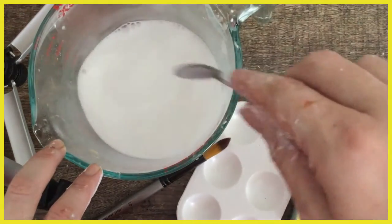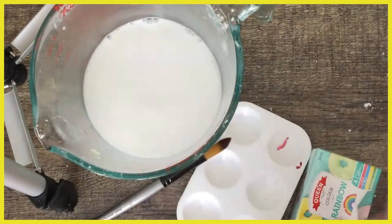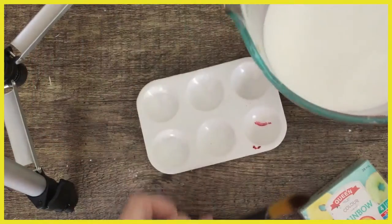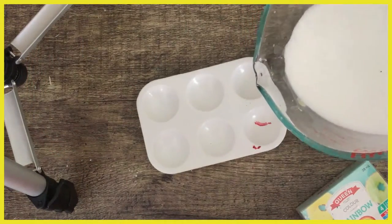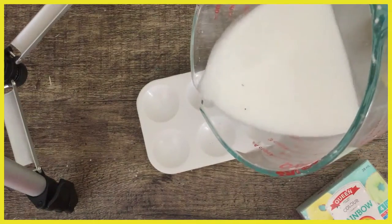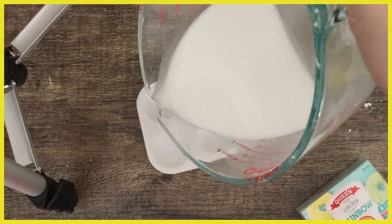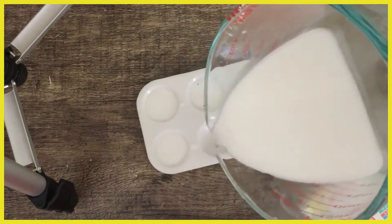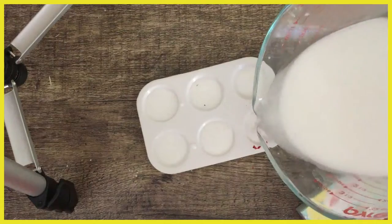I'm going to take that and add some to our little paint tray here, very carefully. I'm going to make a few different colors so I want to put them in different sections. You could use some bottle caps or you could use a bowl if you want to make lots and lots of different colors.